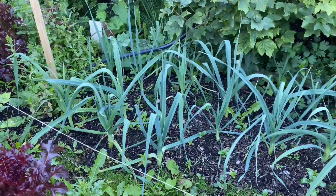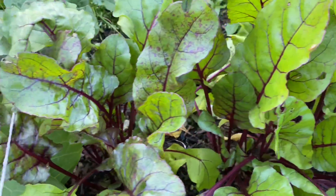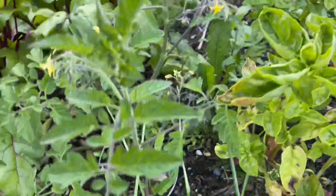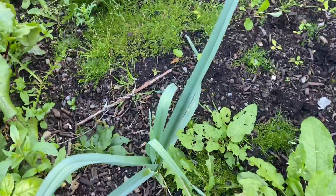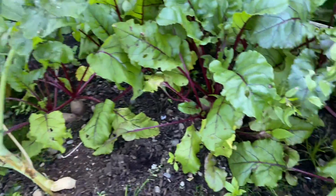Here are our leek onions, and some small root beets or beetroot, and our tomatoes still growing, and our spinach. The leek onions are good for soup and everything.